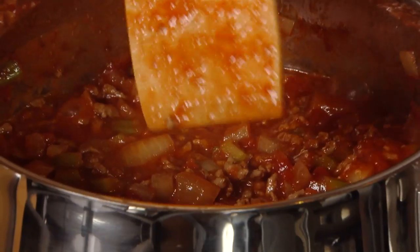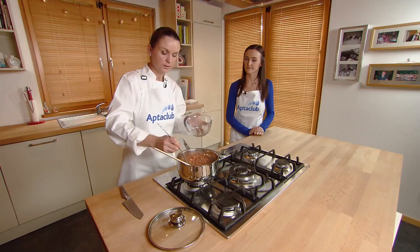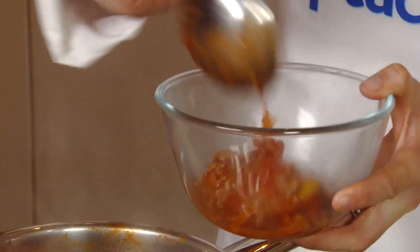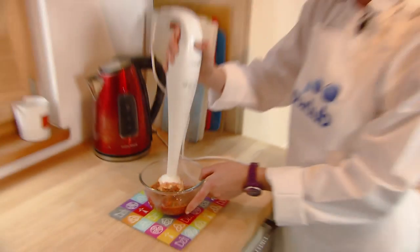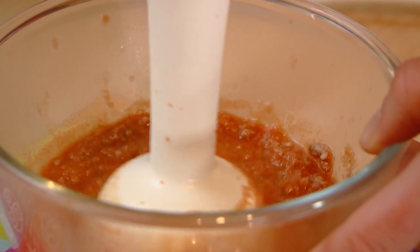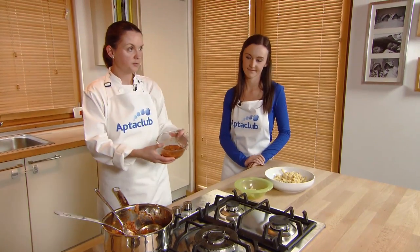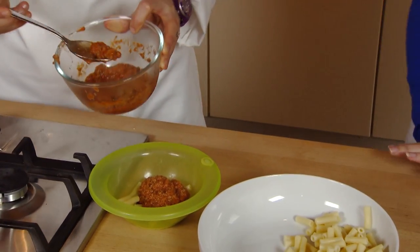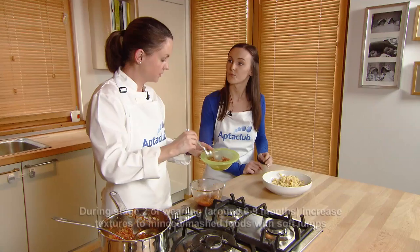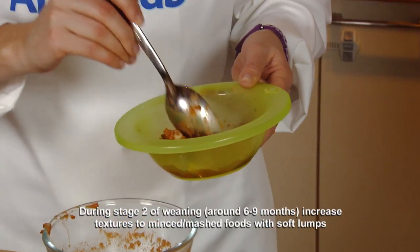Once the bolognese is cooked, you can turn off the gas and remove a small bit to puree for your baby. We've pureed the baby's portion slightly — it still has some texture to it. This is a stage two weaning recipe, so at this stage they should be having minced and mashed textures. It's really important to increase the texture as you go through the weaning process because it develops the mouth muscles and also their ability to speak.